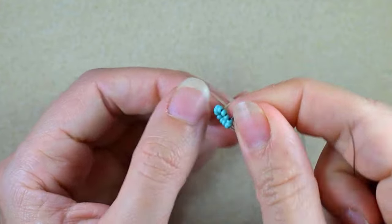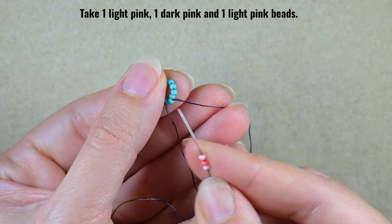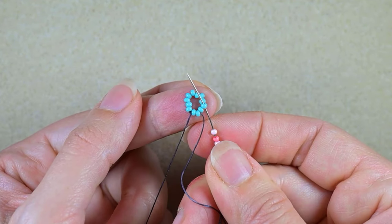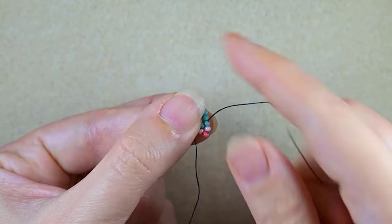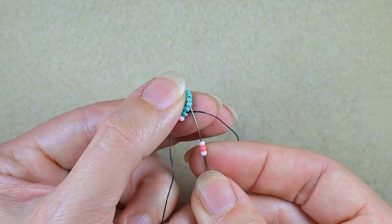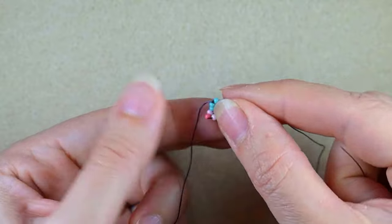Now I want to go through some beads in this direction. I'm picking up a light pink, a dark pink, and a light pink, and as I'm exiting from this bead I skip the one in my way and go through the following, pulling again. I take light pink, dark pink, light pink, skip one, and go through the following.